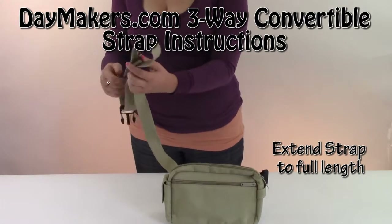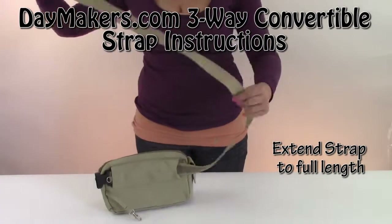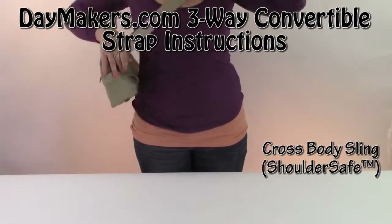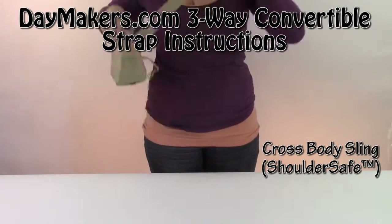Next, we'll do a cross body. For a cross body, you keep it in the back sleeve. That's the second way that this bag can be worn.